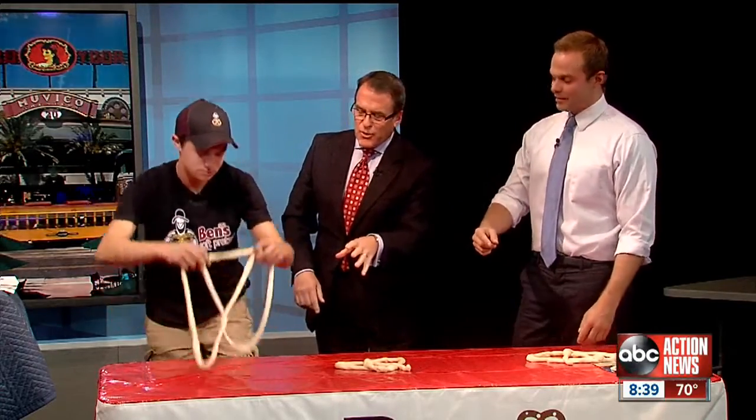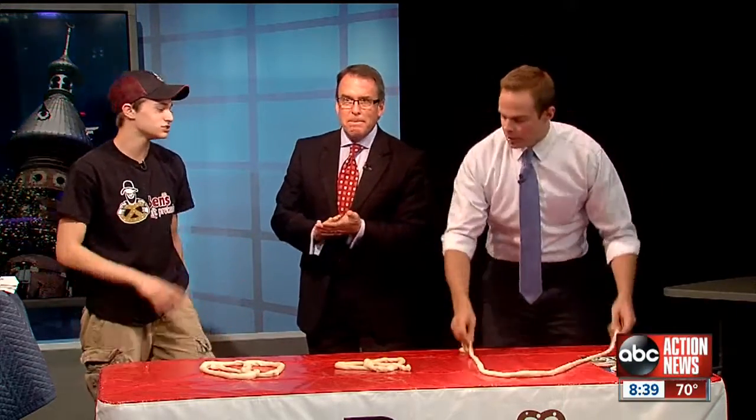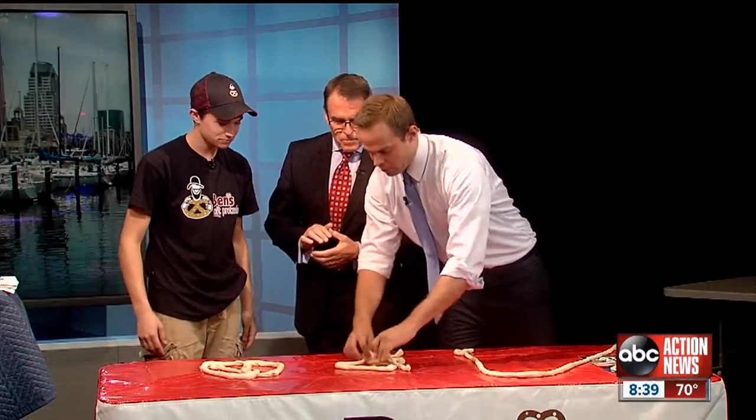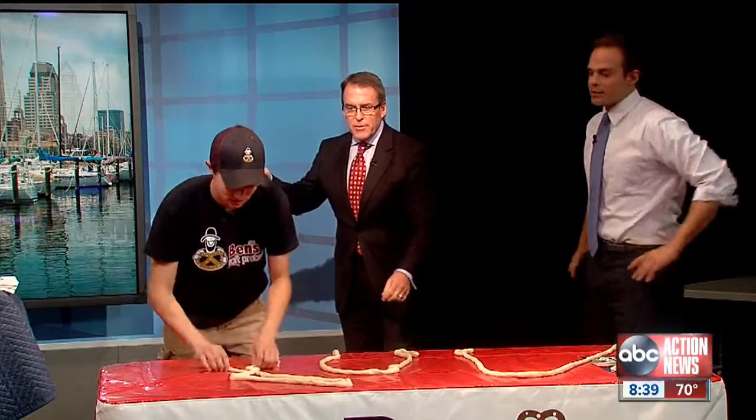How many of these do you twist up in a day? Hundreds. Here's what we're going to do — you have 30 seconds. I want to see you twist all three of these in 30 seconds. Can you do it? Untwist and twist in 30 seconds. Ready?